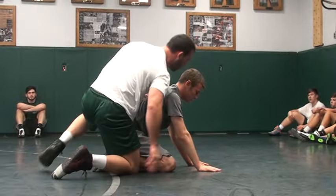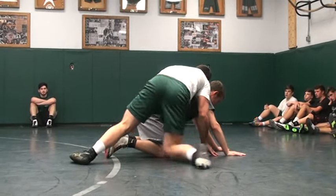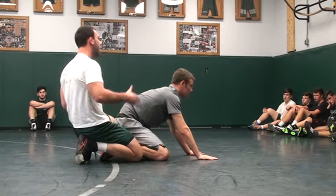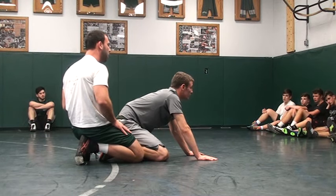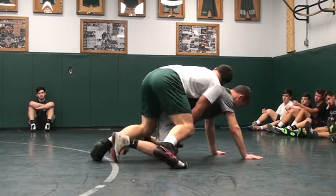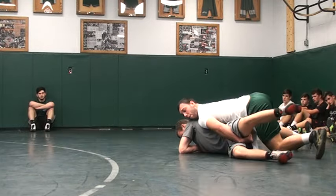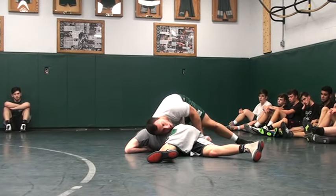Guys, again, we had to stay on our toes this whole time. You can't get lazy and be on one knee right here — it's not going to work. We need this guy to constantly feel our pressure so he can't even think about getting out. He's got to think about just getting our pressure off of him. So when I bump in — driving — pressure over the hand, come out, shoulder to the spine.